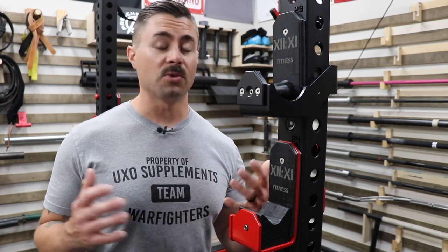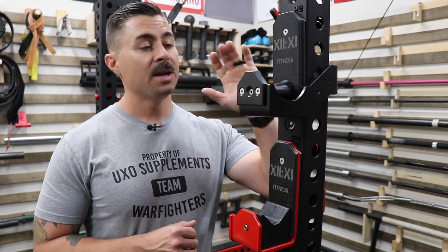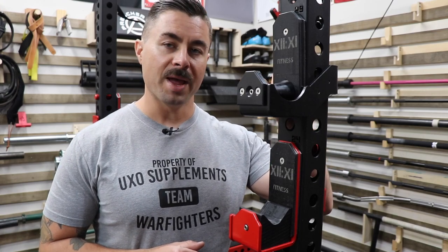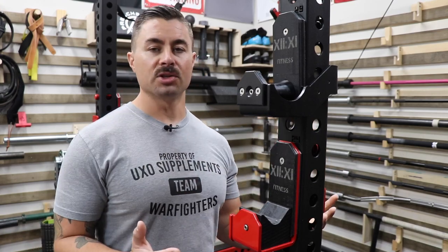Overall construction quality — I've got to give this thing a lot of props for a J-cup. It is obvious that they put a lot of intent into the J-cup. It's very well thought out and very well made, and that just shines through when doing a quality comparison to other J-cups I've seen.